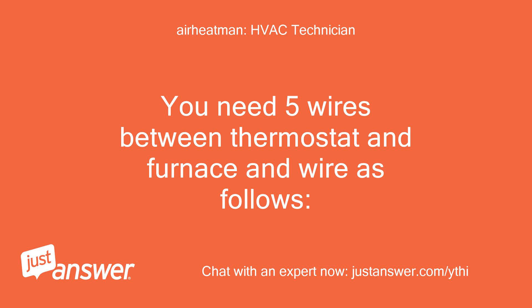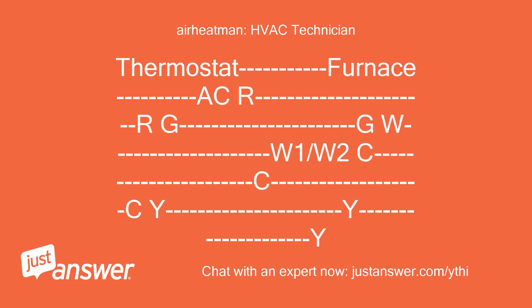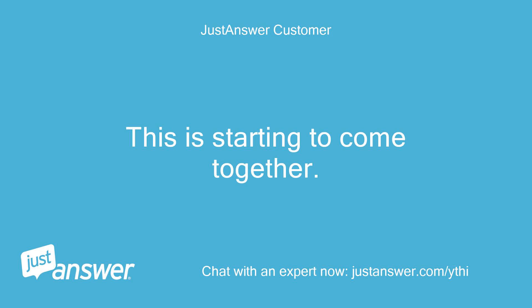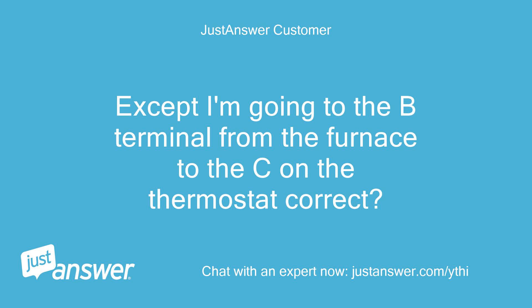You need 5 wires between thermostat and furnace, wired as follows — Thermostat to Furnace: R to R, G to G, W to W1, W2 to C, C to C, Y to Y. This is starting to come together. Except I'm going from the B terminal on the furnace to the C on the thermostat — correct?